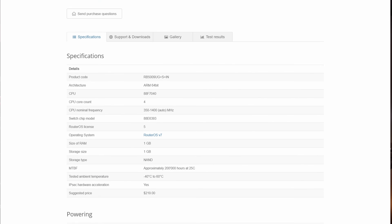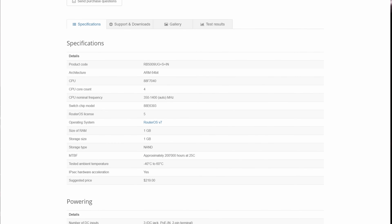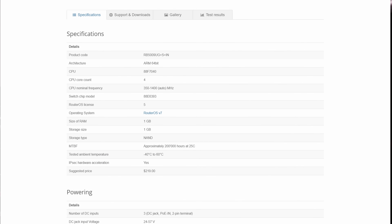As far as the specs go, this device is rocking a 64-bit quad-core ARM chip running at 1.4 gigahertz. For memory we get one gigabyte, and then we also get one gigabyte of NAND storage. So overall this should be a fairly capable routing platform.